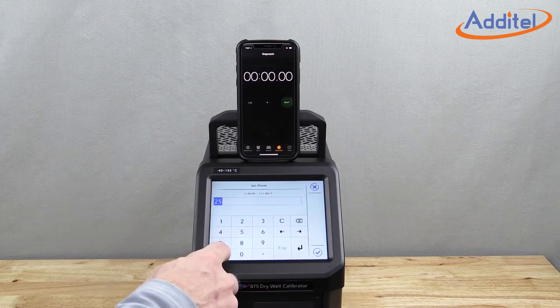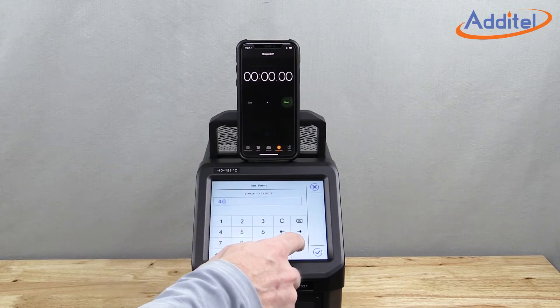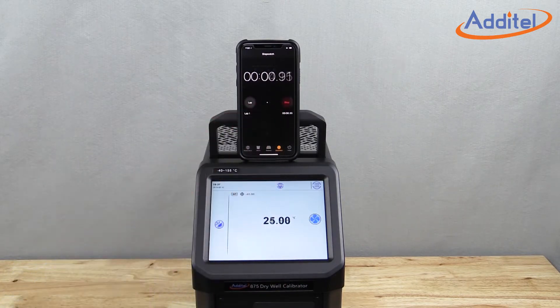The Atatel 875 dry wells have changed the game with unprecedented speed. Atatel has developed and patented a new innovative design utilizing a heat pipe to accomplish speeds never before seen. For example, the Model 875-155 can move from ambient to minus 40 degrees Celsius in well under 20 minutes.